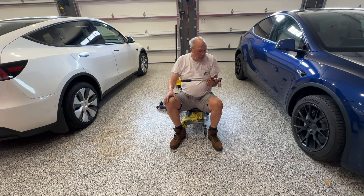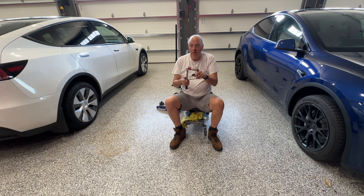It worked okay, it took a little while, but it wasn't bad. You want to make sure that when you do it, you always make sure the torque on a Tesla is 129 foot-pounds.